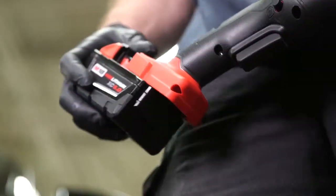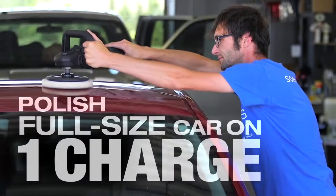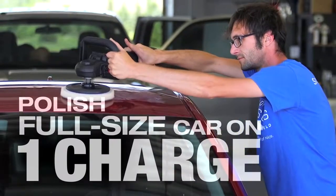The battery life — I was surprised about it. I was able to get a whole polishing job done on one battery, on a full-size car.